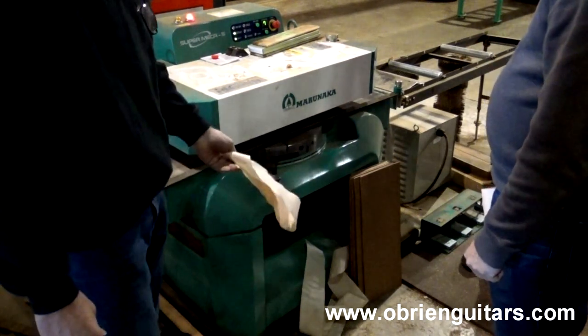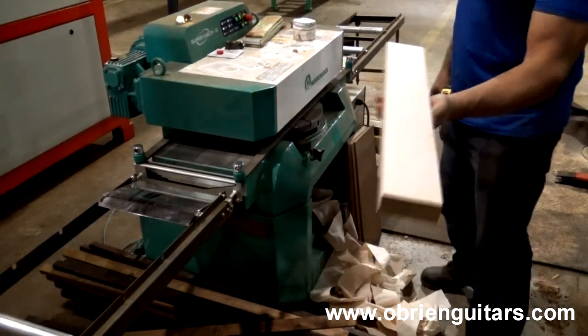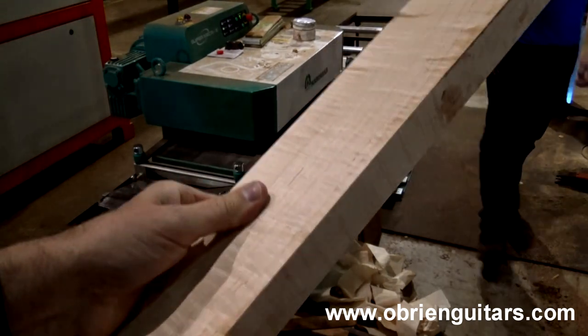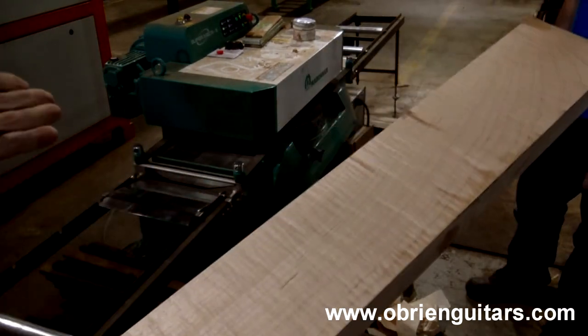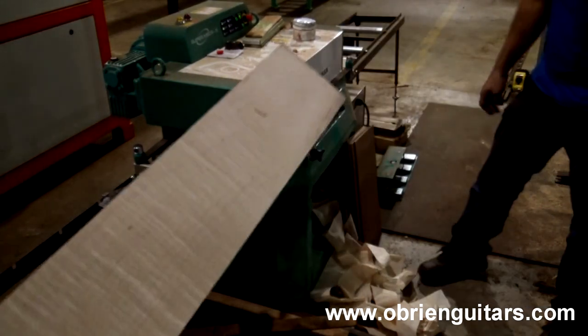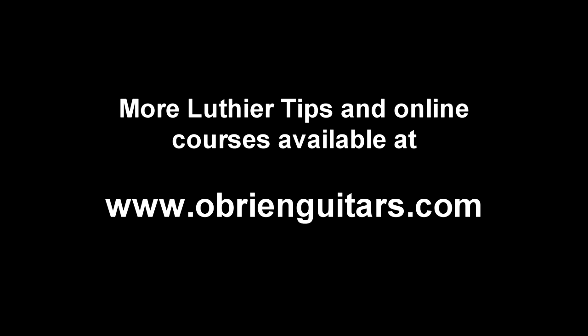Man, I'd like to send all my tops through there — all my backs and stuff. Wow, just smooth as can be. It's like a big block plane. And for $35,000, you can have one of those in your shop. So, Adriano in Argentina, thank you very much for your question. You can see these machines are very cool. Hopefully one day you can have one in your shop. Happy building!